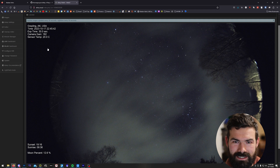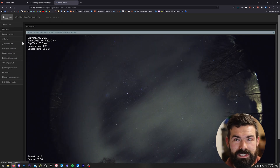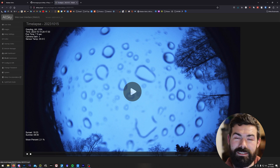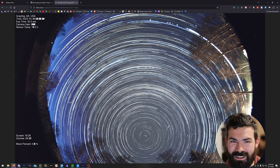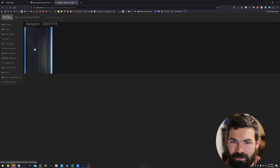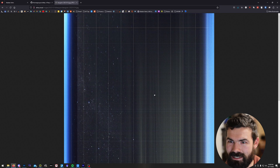It also overlays interesting and helpful information on each frame if you set it up to do that. The software also does some really neat tricks — it automatically produces and saves a time-lapse video of each of your nights that you can review in the morning to see what happened. This is actually what I've been using for the Alaskan Astro time-lapse channel. It's really nice to just wake up with a finished video ready to go. The software also automatically produces two really neat images: a Star Trails image, and something called a Keogram.